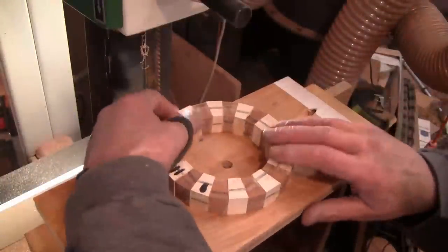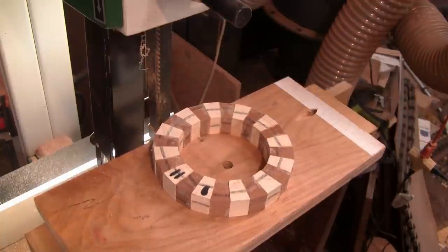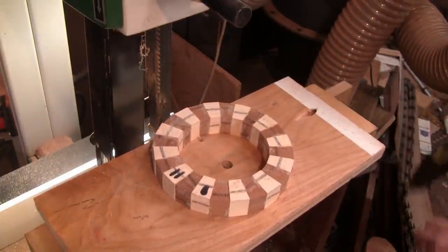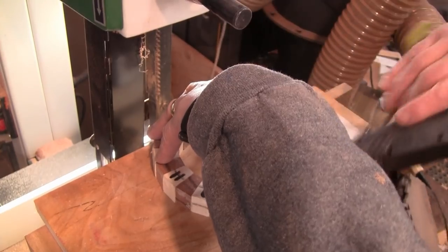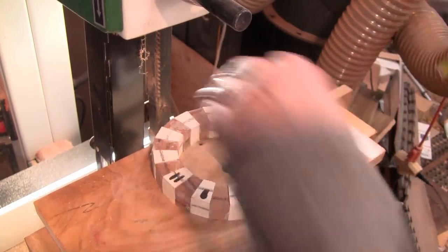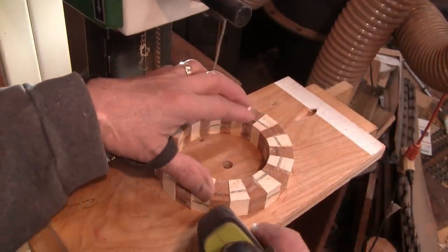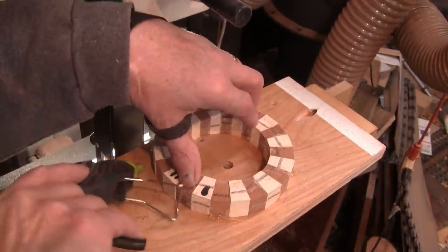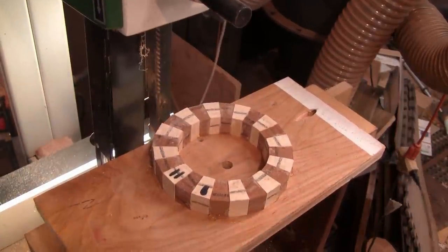This is how I hot glue the rings onto the fixture — just line it up flush with the bottom of that piece of plywood and put four little dabs of hot glue on there. I'll let those sit for a few minutes and we'll cut another one.